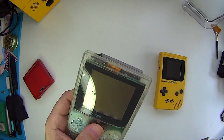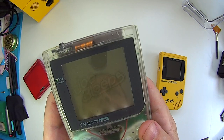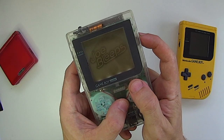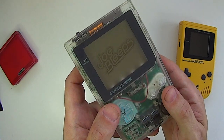Onto Game Boy Pocket. This one's got a backlit panel. I'm not sure how well the camera's going to pick it up here, but there we go — that's displayed on there. So that's on a regular LCD panel. Let's just tweak the contrast until we've got that nice and sharp. There we go. On all these different Game Boys, I think it looks great.